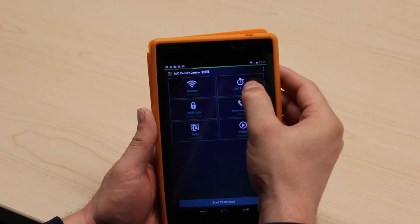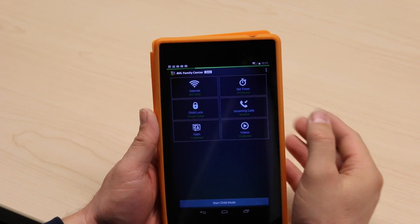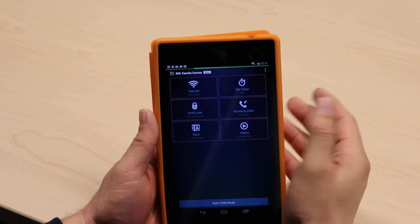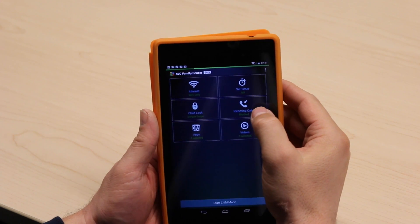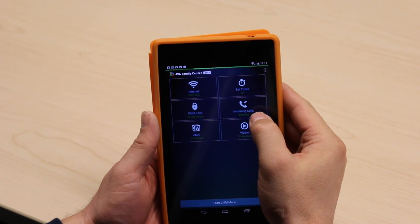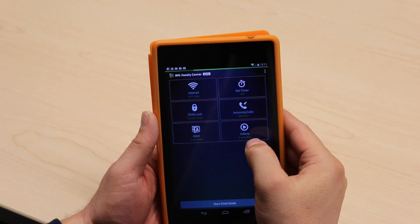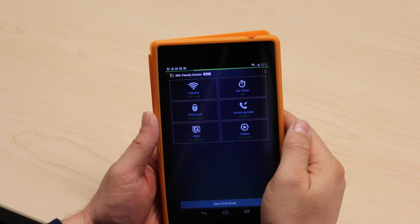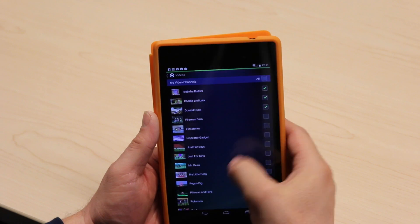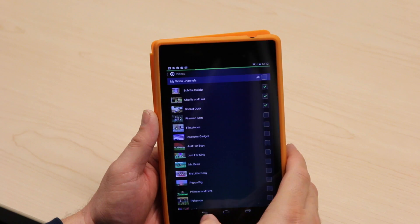I can also set a timer. If I want to hand the device off to my child for 15, 30, 45, or 60 minutes I can toggle through and set that. I'm going to leave it off so it's an unlimited timer, in case we're on a long journey and happy for the kids to watch a video. I can block incoming calls so they don't interrupt my child — they can't inadvertently answer the phone and talk to my boss. And I can select some video channels; there are pre-selected ones and I've already got Bob the Builder and Charlie and Lola selected.